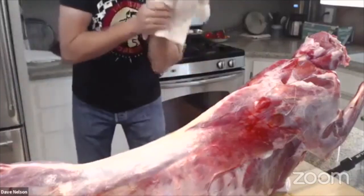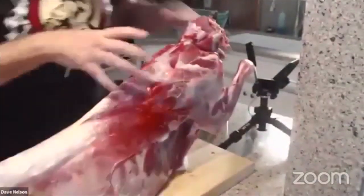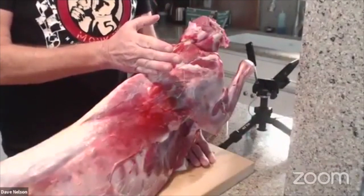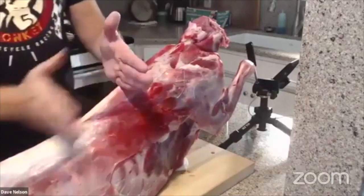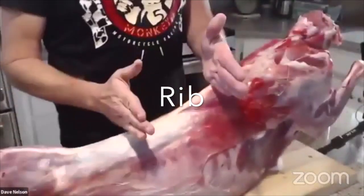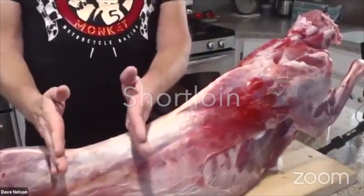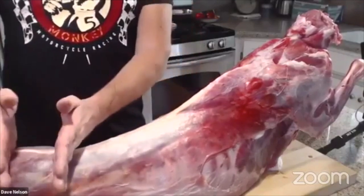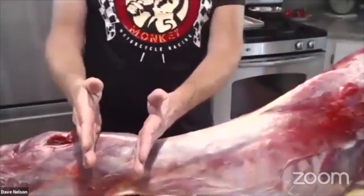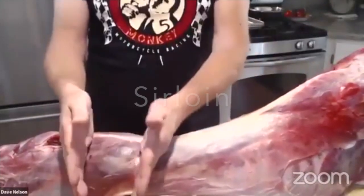I'm going to talk about two different sets of primals. Let's do beef first, then three other animals at the same time. On beef, going from head to tail: the first primal in the shoulder area is called chuck. Immediately behind the chuck is the rib section — we call that the rib primal. Moving back, this section is called the loin — that's where your New York strip comes from. Right behind the loin, at the hips, is the sirloin — a nice value cut with tons of flavor.